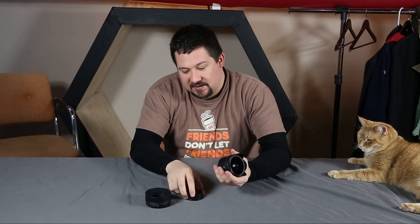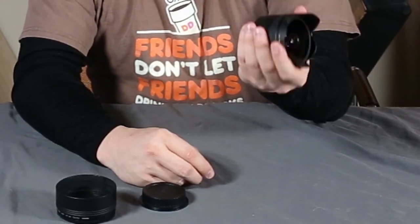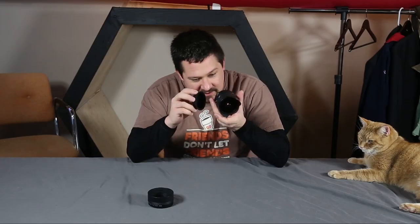It's a nice hefty lens. A lot of times people pick up a lens that's this small and they go it doesn't weigh anything. With the front cap and rear cap off, it's got some weight to it. There's nothing to worry about here.